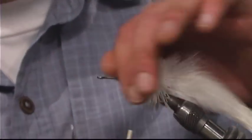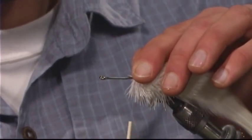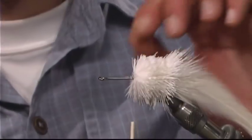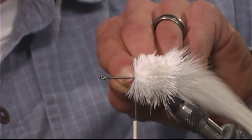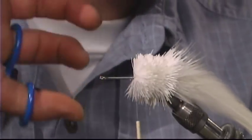One thing you want to do maybe every couple bunches of hair that you tie is take some super glue or head cement and just periodically put just a little tiny bit onto the last bunch that you did — just that little bit of thread right there. What that'll do is keep the deer hair from spinning once you get it tied in.